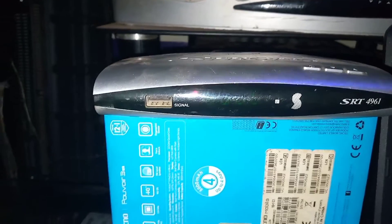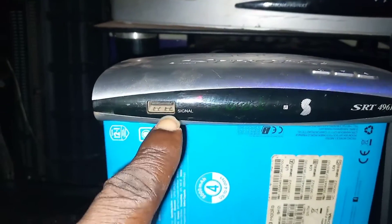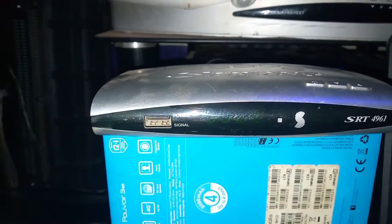The USB flash drive must be virus-free. After that, insert it into one of the decoder's USB ports — one is in front and one is at the back. You can insert it in any of them.